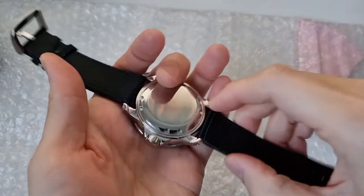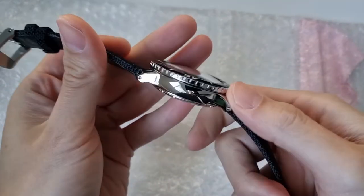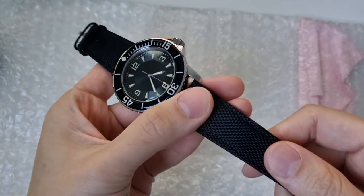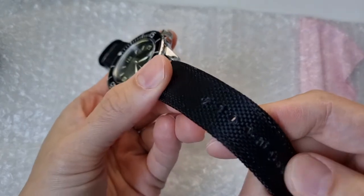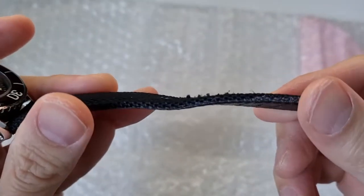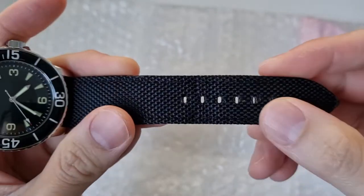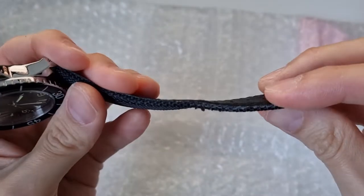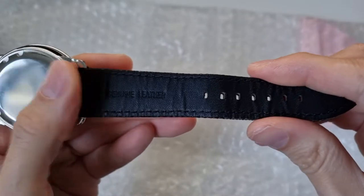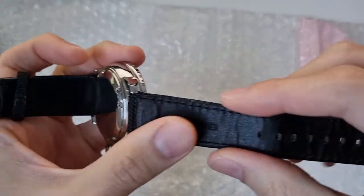Honestly, I wasn't too sure what I'd be receiving for this package, which was around $70–$80. And even just after a few wears, you can see the strap holes have started fraying a bit, so it's something I might look at replacing immediately. I'm also not too sure if it's genuine leather on the back.